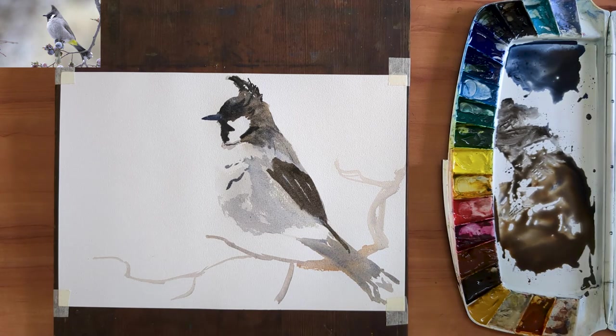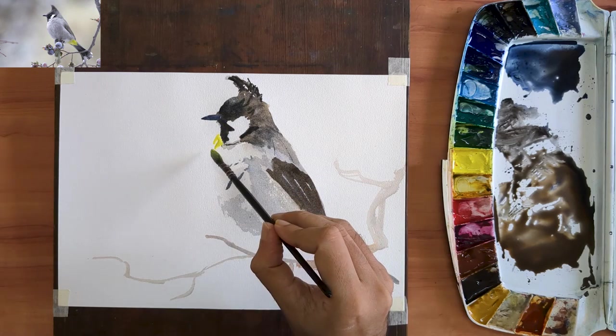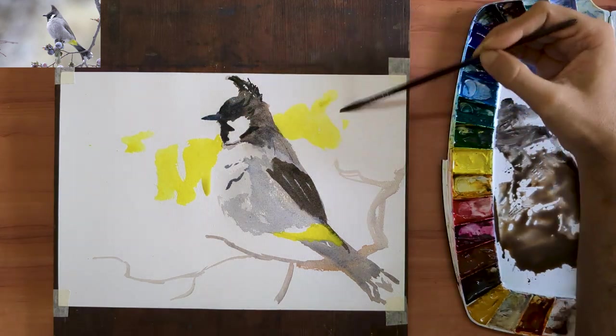Next, I am going to put in that bright lemony yellow on her rump. No mixing here — the colour is straight from the tube. And since that's such a lovely bright yellow, I am going to mirror it, repeat it and put in some form of background to better highlight my bulbul.